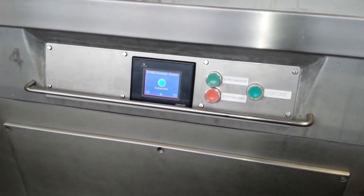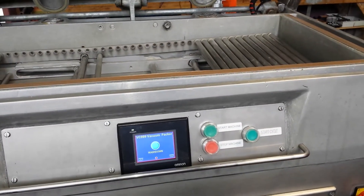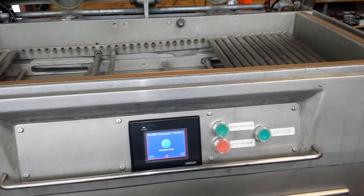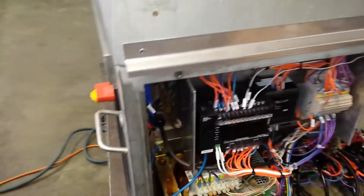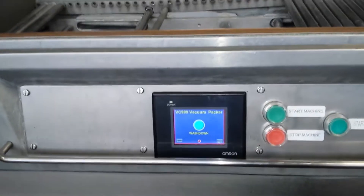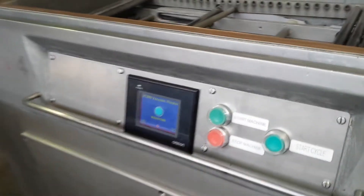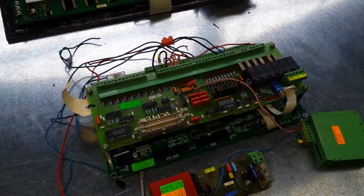The operator comes in the morning, starts the machine, and we're ready to rock and roll. So it's a quick easy fix. Should any one of these components fail, it's a heck of a lot cheaper to replace a single component than it is to replace one of these cards.